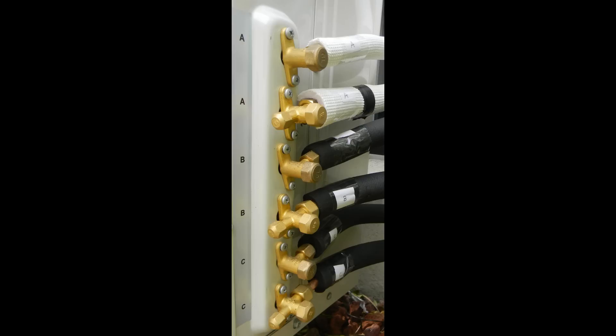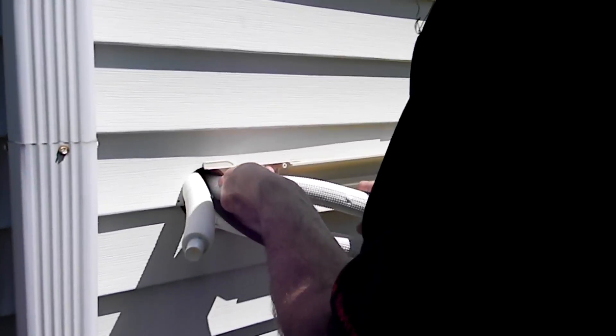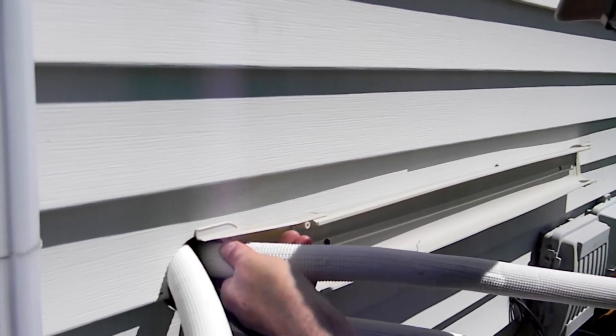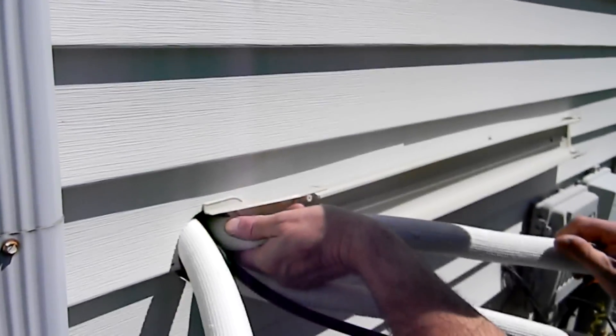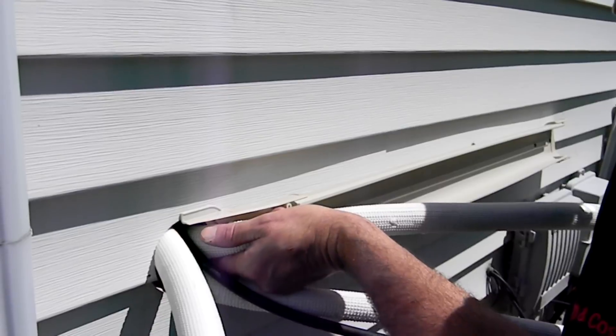YMGI strongly recommends marking all piping and wiring to their designated zone to eliminate the possibility of cross-wiring or cross-piping. These two conditions can cause damage to your unit and will disqualify it for the factory warranty. Carefully shape the tubing and direct it to the outdoor unit. On this line, we did not wrap the pipe because of the diameter of the suction line — this was done to prevent any kinking.